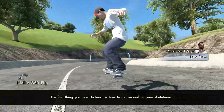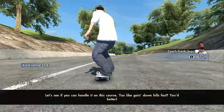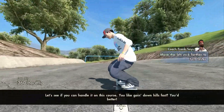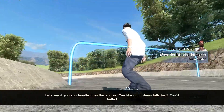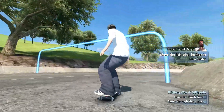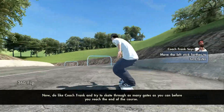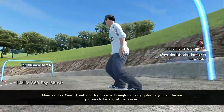The first thing you need to learn is how to get around on your skateboard. Let's see if you can handle it on this course. You like going down hills fast? You better. Do like Coach Frank and try to skate through as many gates as you can before you reach the end of the course.